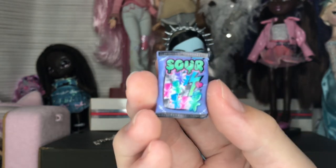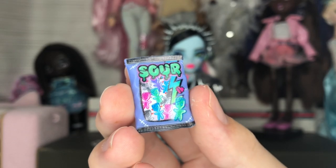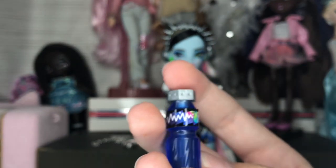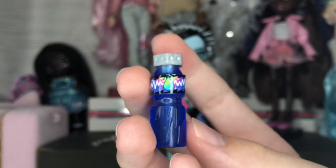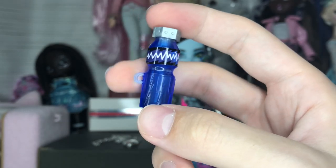Next we have Sour — it just says 'sour' — they look like Sour Patch Kids shaped like little Frankensteins, which is cute. We also have what looks like an energy drink, or maybe water. Super cute, and one thing I love about G3 accessories specifically is that they have a little thumb hole so you can actually make the doll hold them.